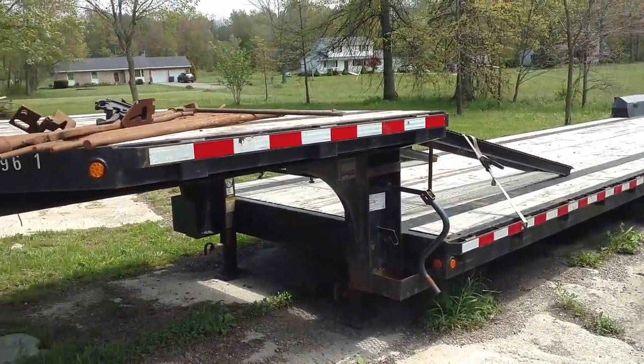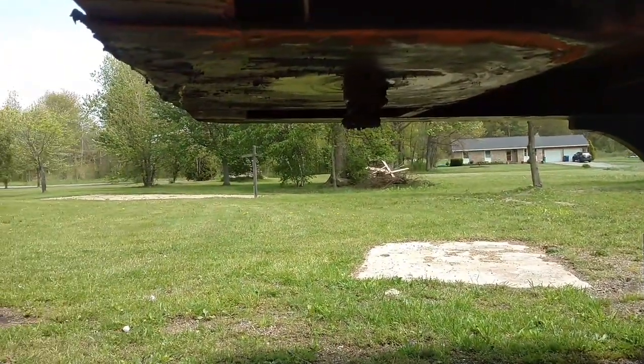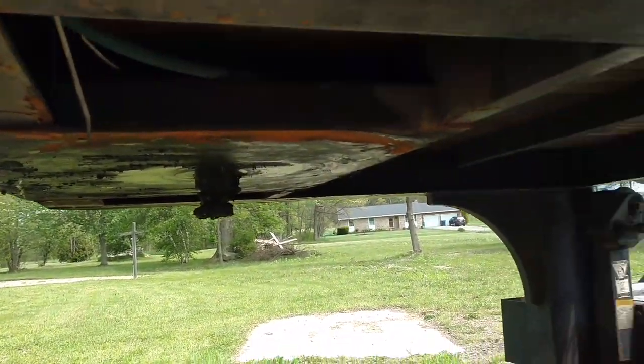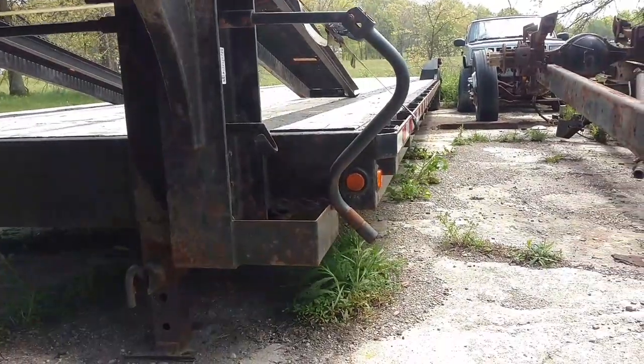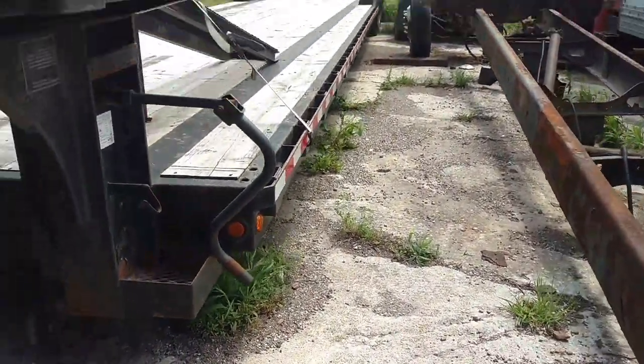It's very, very well built. Here's the kingpin setback — I think it's about 16 to 18 inches, something like that. It's a severe heavy-duty trailer. I don't remember what this thing weighed, but it was pretty heavy.